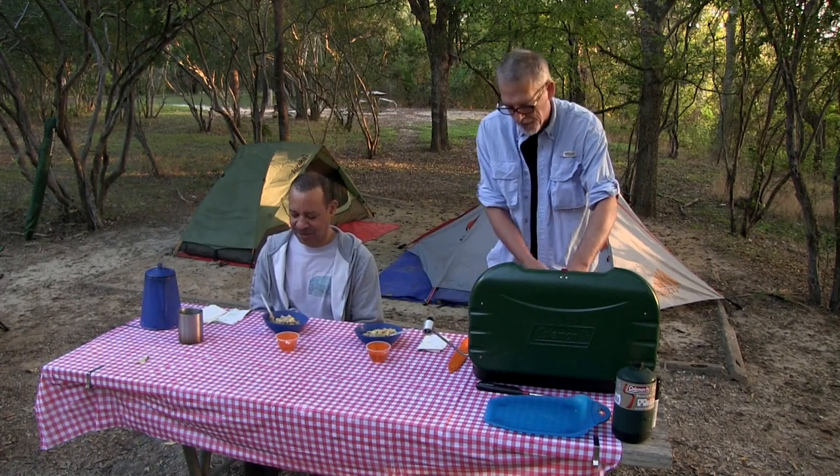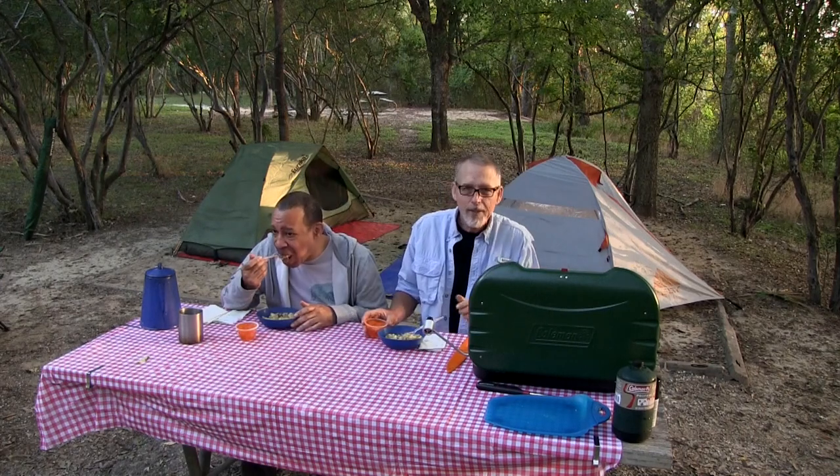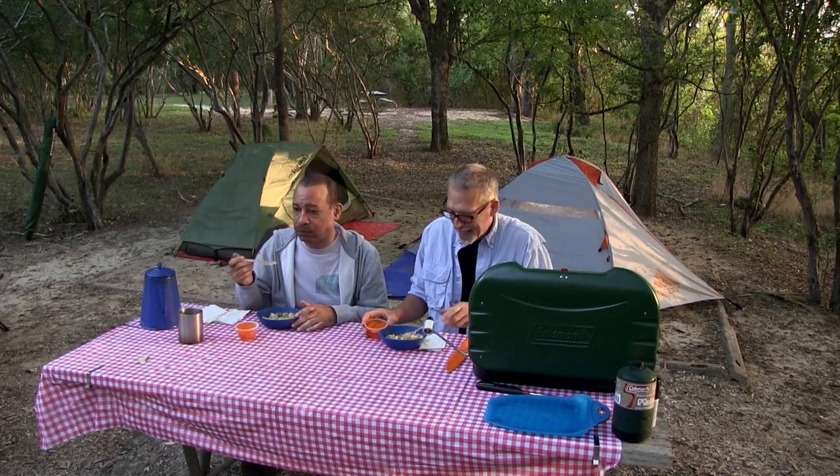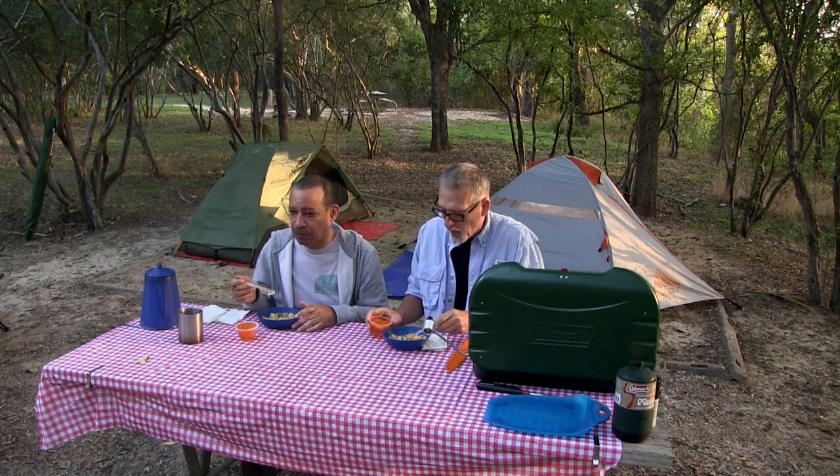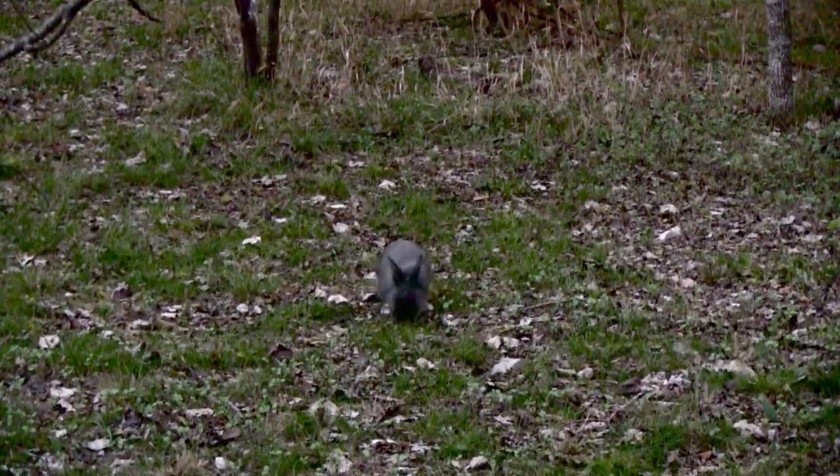Is it too hot? It looks hot. It is yummy, yummy for the tummy! That rabbit over there would like it too — oh, I see the rabbit right over there. That looks good, Bob. What's for dinner?